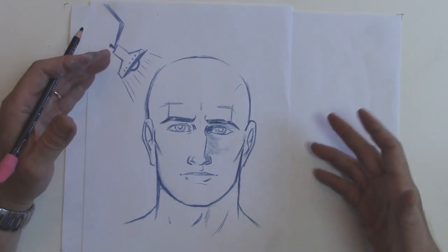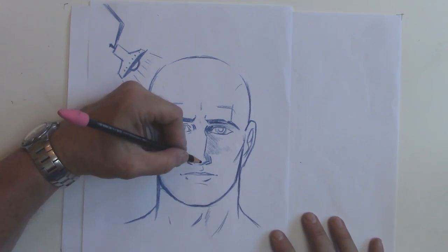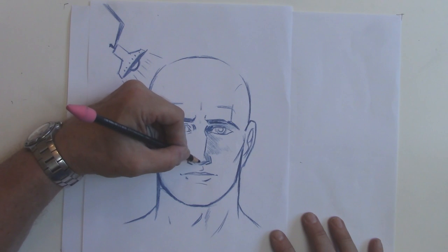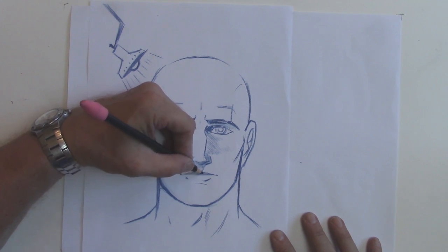Now because light is overhead, things that protrude have a shadow. Some things that protrude are the nose, so we're going to shade underneath it a little bit. And on the upper lip, just here, because there's shadow this way — the upper lip is completely in shadow.